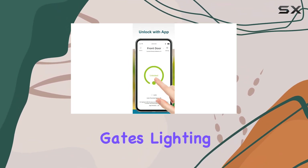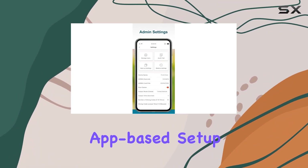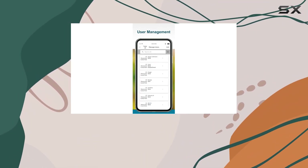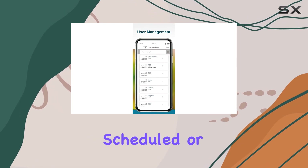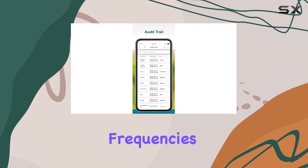Whether you're securing doors, gates, lighting, or machinery, its intuitive app-based setup makes programming effortless. You can assign multiple user types — permanent, scheduled, or temporary — with precise control over access frequencies.